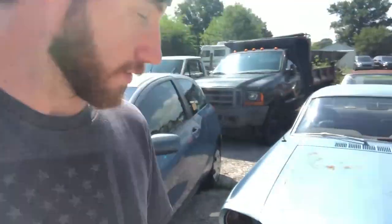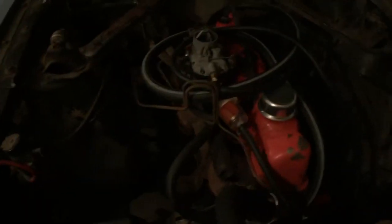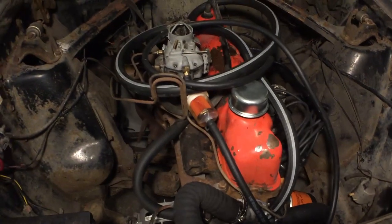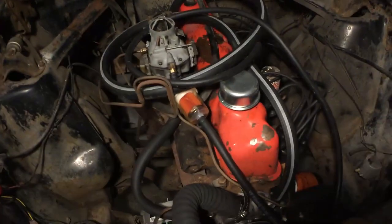Today I just bought this beauty, a '65 Mustang. I named it the Iron 6 because it has a Ford 200 inline 6, which is mostly made of iron — so Iron 6.